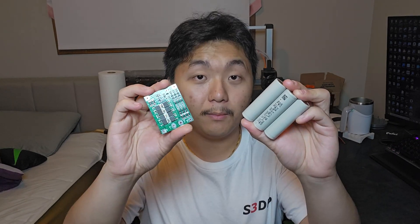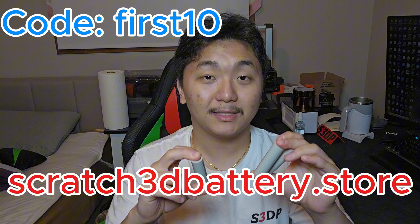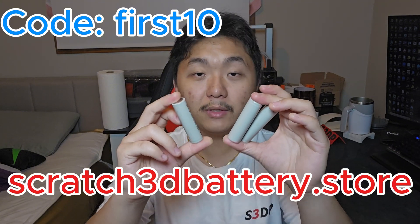Hello, welcome to Scratch 3D Printing. In this video, I'll be doing another battery build. As you probably saw in the past couple of videos or the previous battery building video, I'm starting to build batteries. If you are interested in buying these battery packs for your RC car, your project, or other stuff, I'll leave a link down below for my website so that you can get these batteries for yourself. Let's get to building this battery pack.